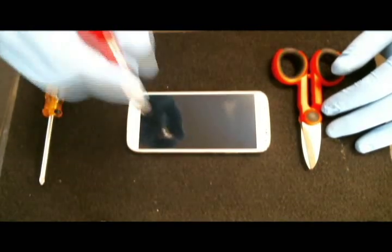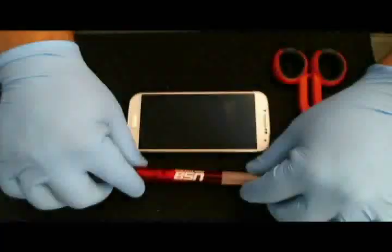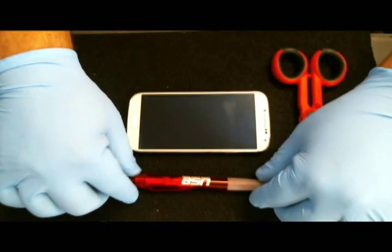As you can tell we're going across the screen, trying to pretty much cover every part of the screen.